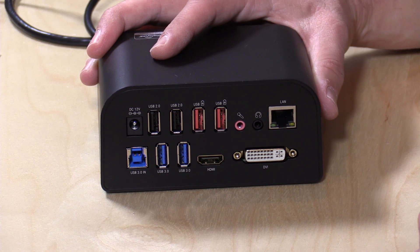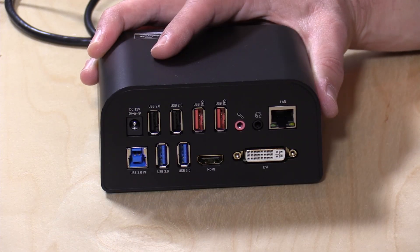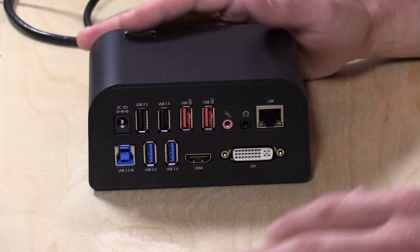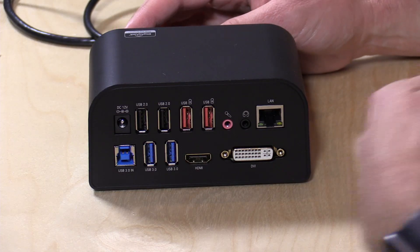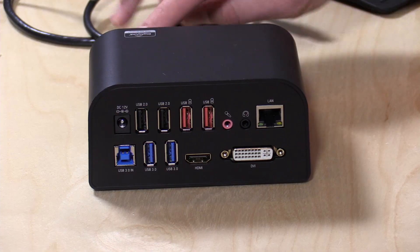You have Gigabit Ethernet here for getting on a wired network, and we're going to test the performance of that later in the video. You also have audio outputs. The audio quality isn't fantastic — it's about the same as what you might get out of a cheap tablet, not as good as the latest digital-to-analog converters on some high-end audio cards — but it's probably good enough for listening to audio. It's very convenient because you can plug a single cable in and light up all these ports and be off and running.